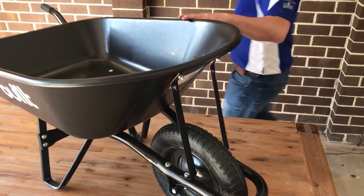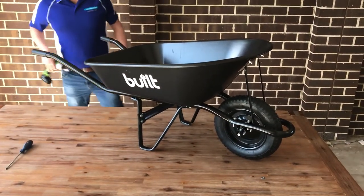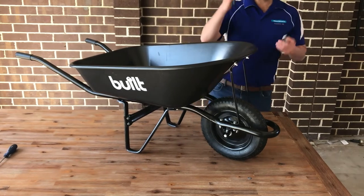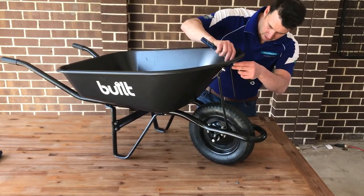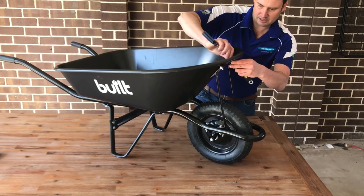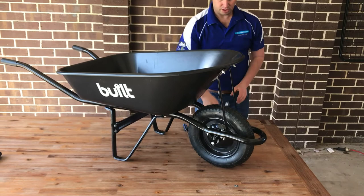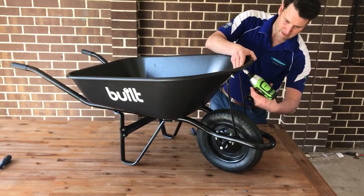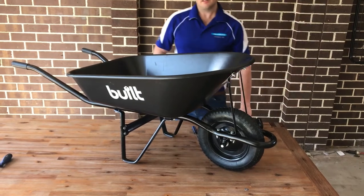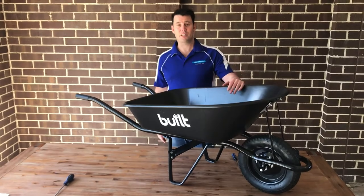The wheelbarrow is now together but everything is loose, so we need to tighten it all up. Use a flat-end screwdriver on the back of each bolt and a shifter to tighten it into place. Winding it as tight as you can by hand will be sufficient. Alternatively, if you have a socket wrench, you can use that to tighten more quickly. Tighten everything up and you'll be ready for gardening. Thank you very much.